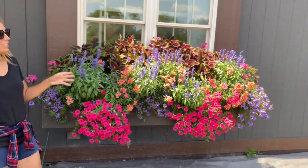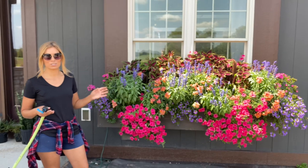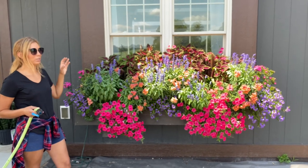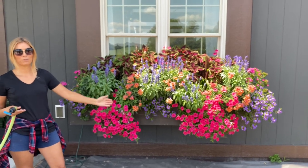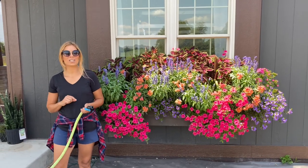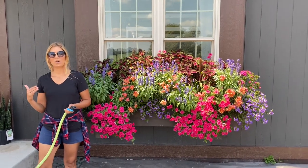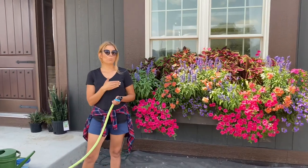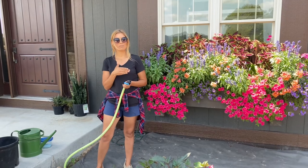So the first thing we're going to do is go ahead and water these because they really need it. Today it's a soaking day. I never just water halfway — I wait until something really needs water and then I just soak it until it's dripping out of the drainage holes from the bottom. On top of that it's fertilizing day. We're coming up into the beginning of August here, so things need water more often and we're upping our fertilizing — I am fertilizing every other time we water. These need water every three to four days, so we're fertilizing about once a week, once every week and a half.